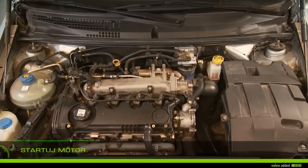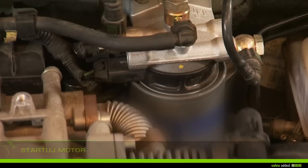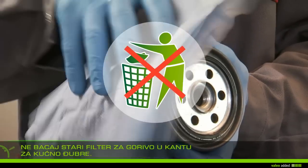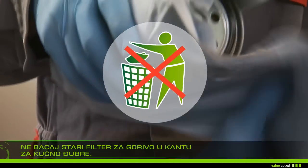Start the engine and let it run several minutes until a stable engine speed is reached. Check there is no leak on the circuit.